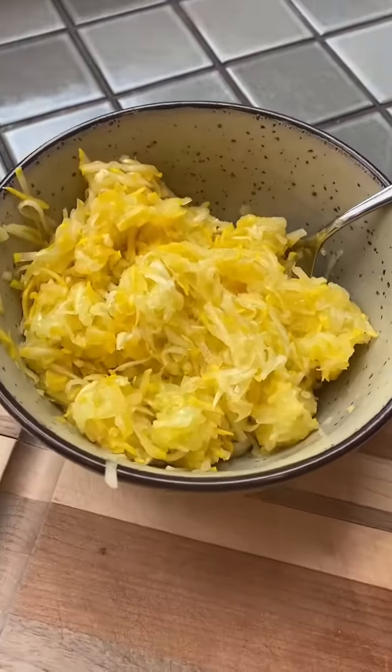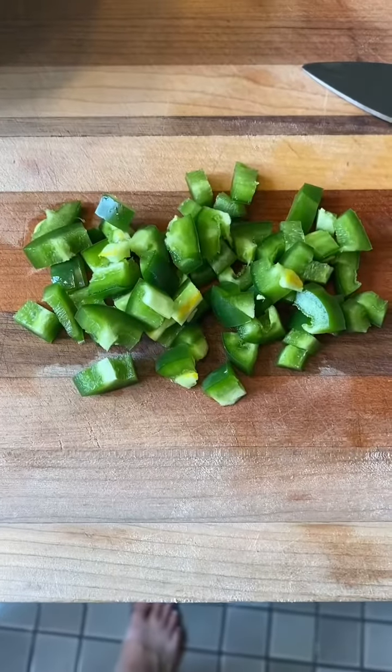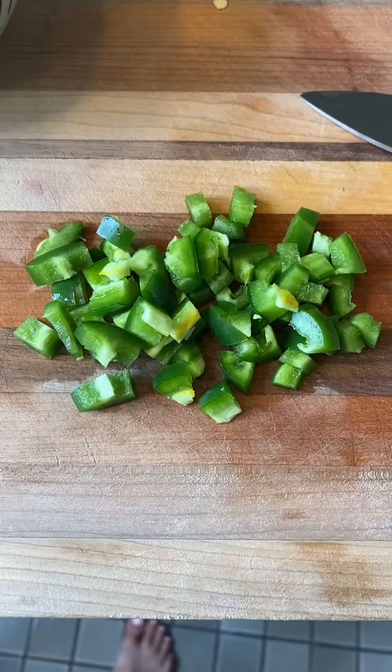I have some summer squash that's about to go bad, so I'm going to turn this into some bread. I got my squash all shredded, so now I'm going to prep the rest of the ingredients. I diced up about three quarters of a jalapeño pepper.